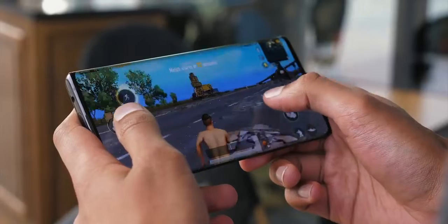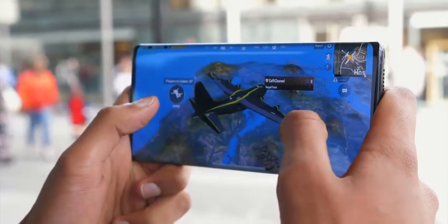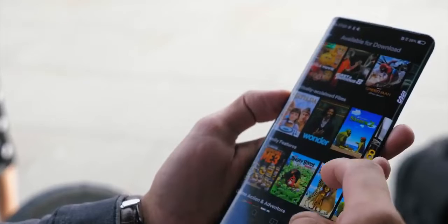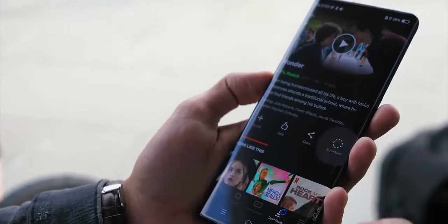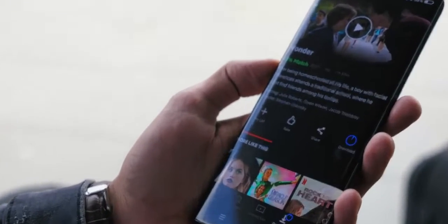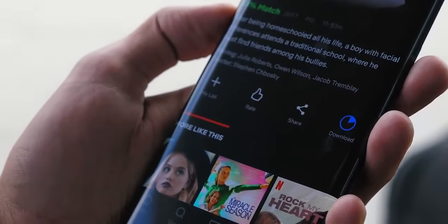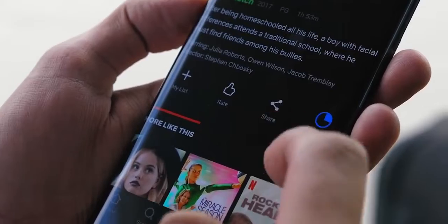I also had a quick go at PUBG, just to see how it displays on this phone — and sure enough, it fills every corner of it. Another real-world 5G test was going through Netflix, picking a two-hour film, and hitting download. Right before your eyes in real time, in the tiny space of this voiceover, it had already downloaded about 25%.